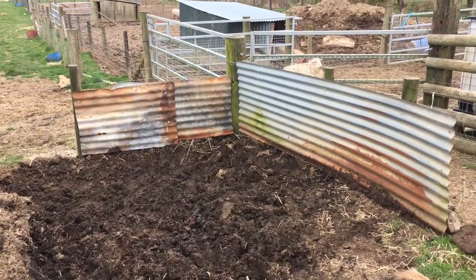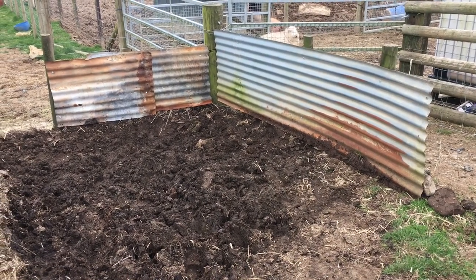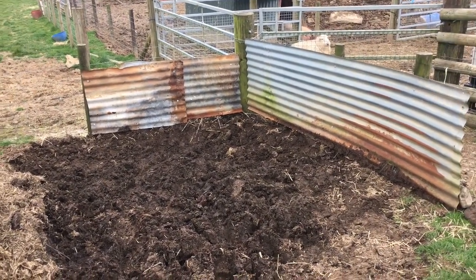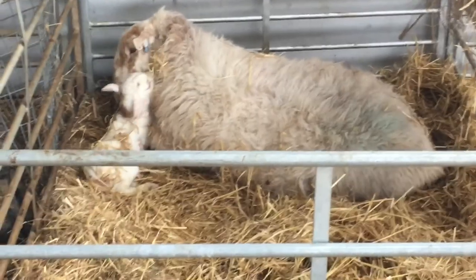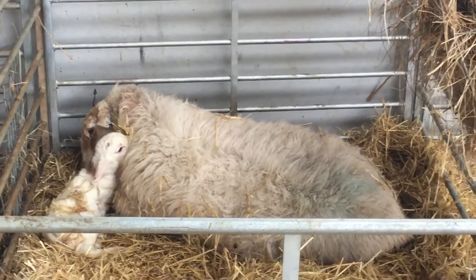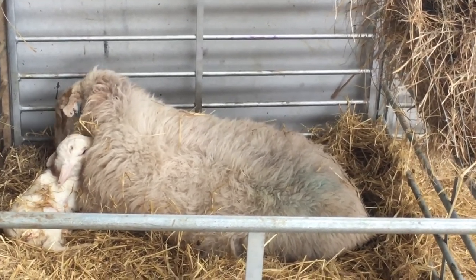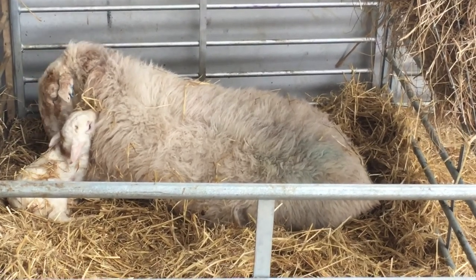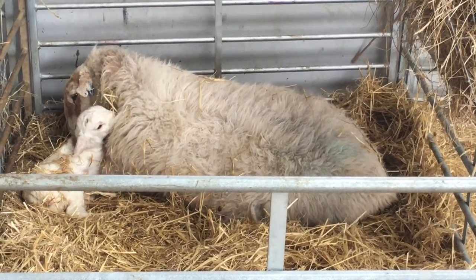I'm going to quickly check the ewes — we've got one that I think is about to lamb — and then try to bring a pallet over, although I'm on my own today so it'll be a struggle. That lamb is literally about one to two minutes old. It seems to be struggling a bit but she got there eventually. She hasn't been scanned, so I don't know if there's another one to come or if that's just a smallish single.